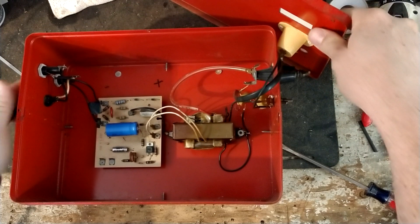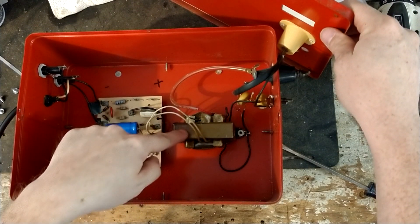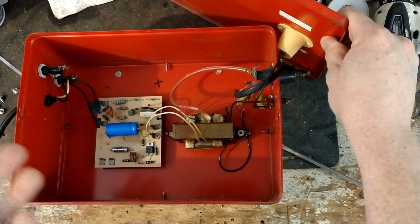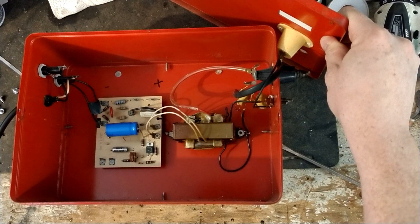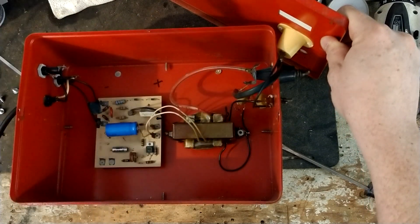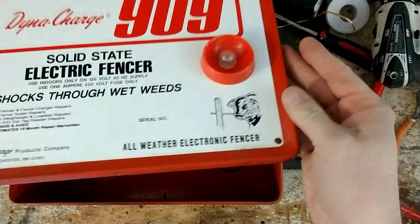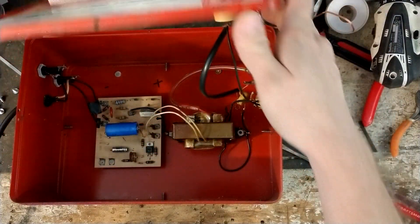I'll show you the inside — that's the inside of this thing. Not much to it: a little circuit board with some stuff on it and a transformer. Transformers are really overbuilt for this type of application, that's why they last a long, long time. They probably just used an off-the-shelf transformer, figured out it would work good, and that's what they used. It's 40 to 50 years old or so and it's still working.